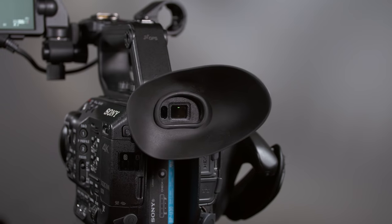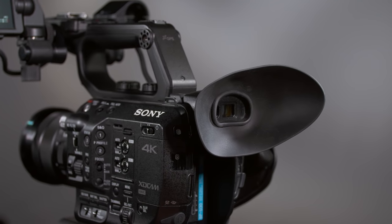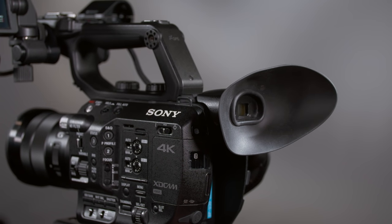You have the option of attaching the larger eye cup to help block out ambient light, but I don't care for it myself. Unfortunately, all OLED screens suffer from a limited lifespan of the organic materials, so after a certain number of operational hours — probably in the hundreds at least — any OLED monitor won't perform as well as when it was brand new, and that goes for the FS5's viewfinder as well.